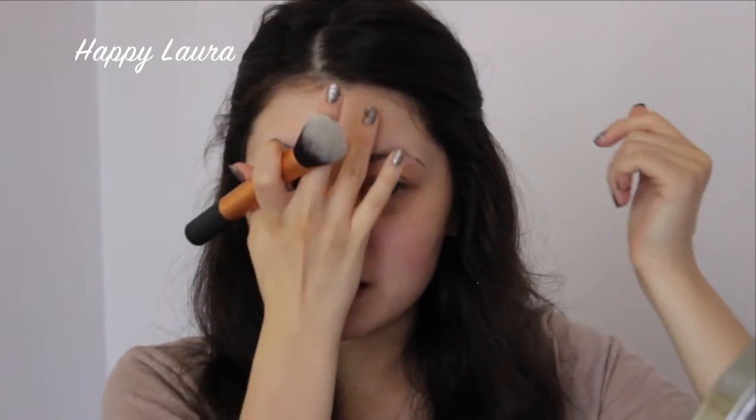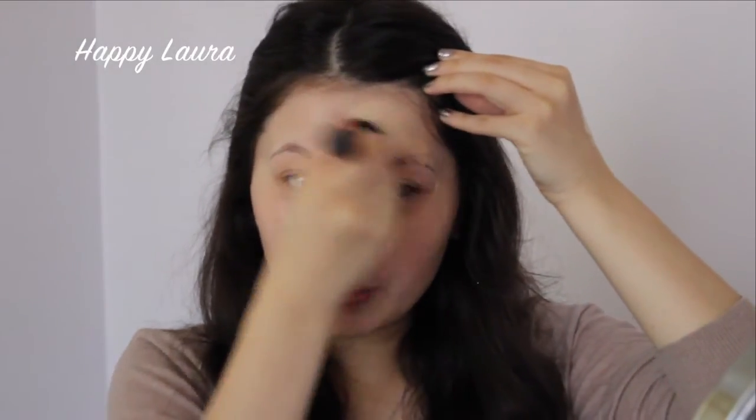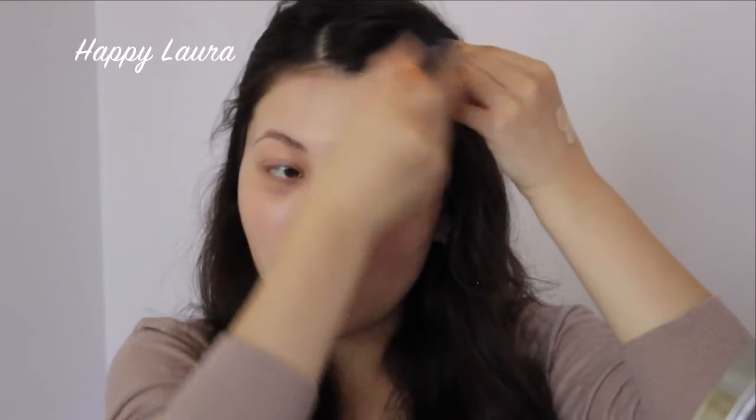Okay, so that's how much you get in one pump — let's see how this goes. I'm just going to start applying it to one side of my face. I really like the smell, though if you were sensitive to fragrance then maybe this wouldn't be the best for you.